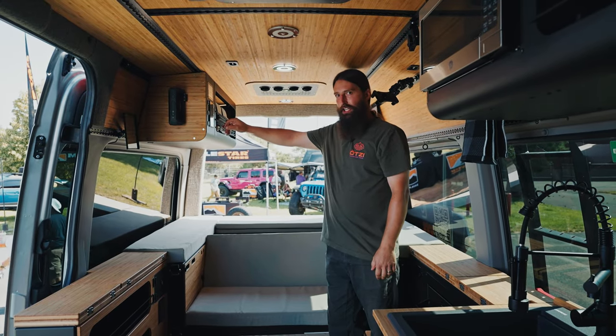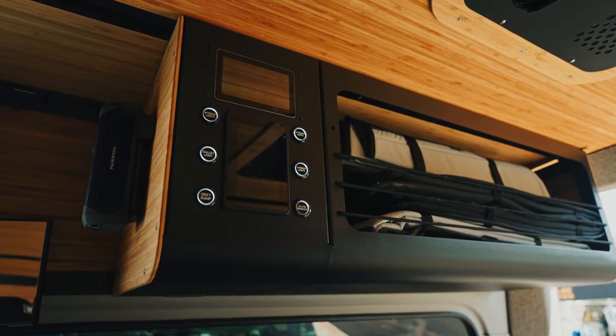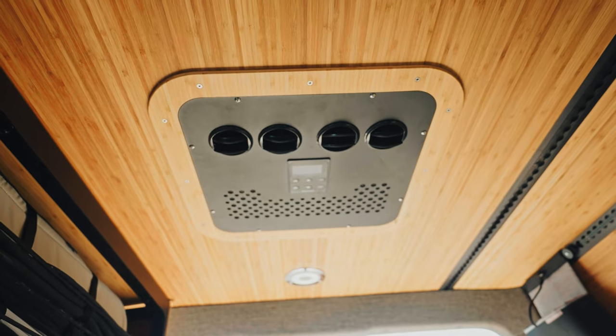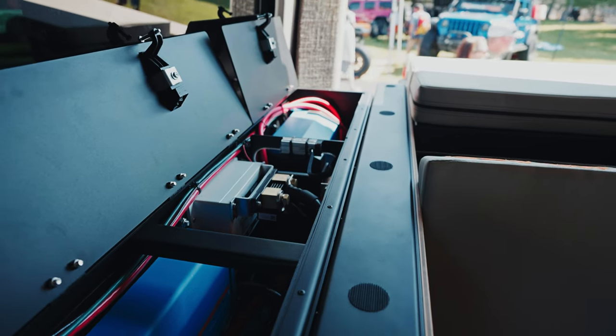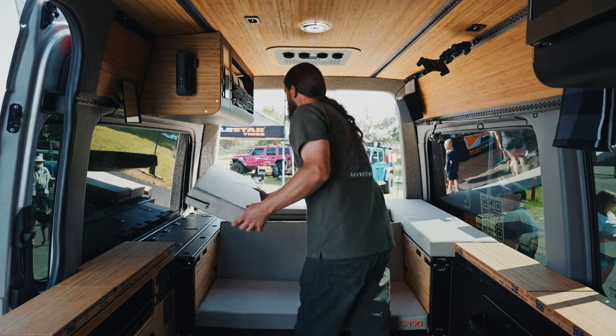This is our central control station. You have all of your switches for gray water dump, your lighting, your Victron control, your Aquahot control. We're using the Nomadic AC 12,000 BTU and we have 800 amp hours of Victron lithium. And these are all lockable latches so kids can't get into the power system.